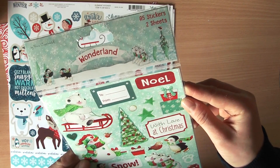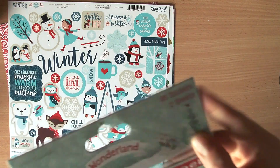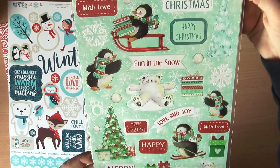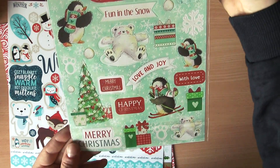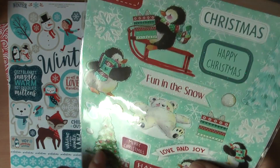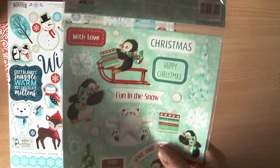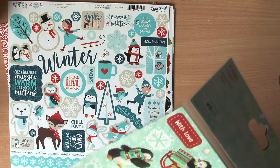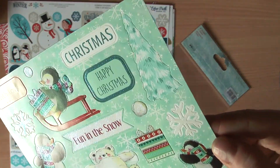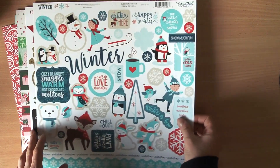I also got another set of stickers by Duffcraft, also called Wonderland. There's one sheet with penguins, bears, Christmas trees — lovely stickers. And they're actually glittery! These two elements and some on the Christmas tree have glitter in them. Just gorgeous. I'll try to link all of these underneath the video as much as I can.